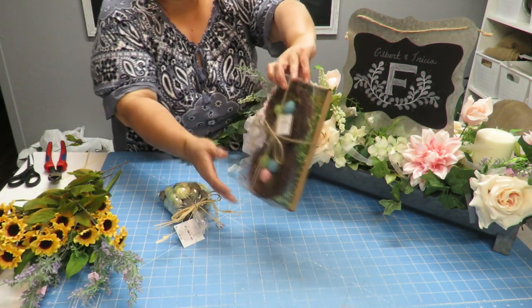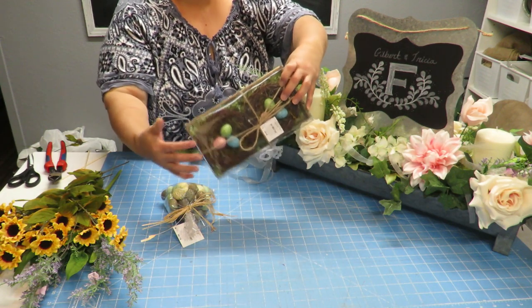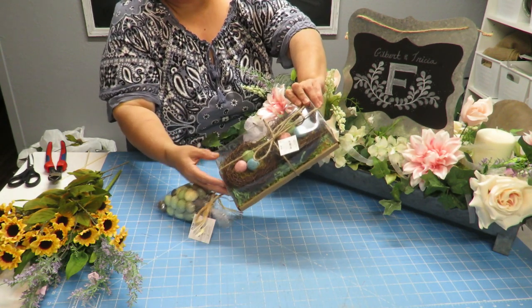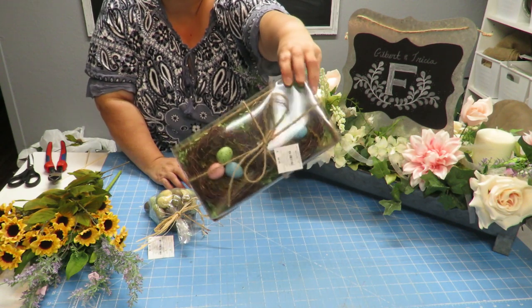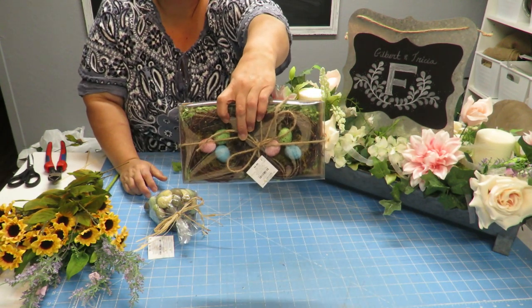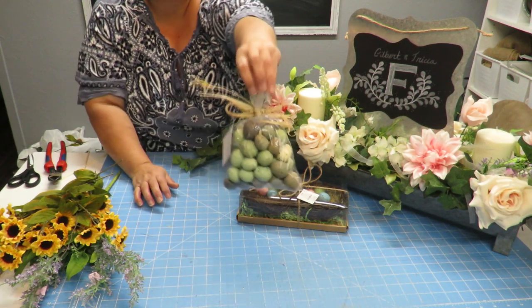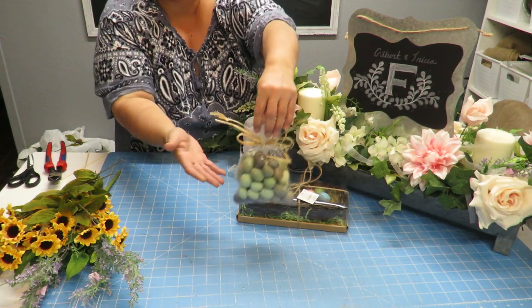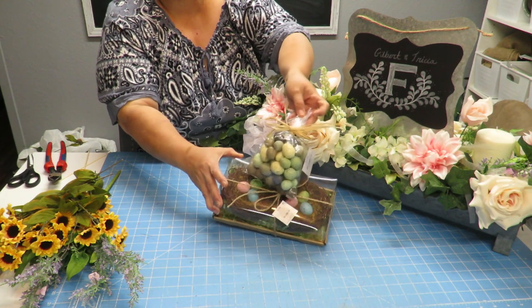I went to Hobby Lobby and they had 80% off all of their Easter items, so this nest is from their Easter collection. You want to look for things like that on clearance that can work for other seasons. These were $6.99 and I paid about $1.40 because of the 80% off — a really good deal. The nest has three little eggs: pink, blue, and green. I like the green one but I want to swap out the pink and blue, so I bought this little package of speckled Easter eggs, which were $5.99, and I only paid $1.20.